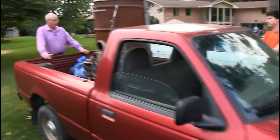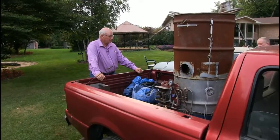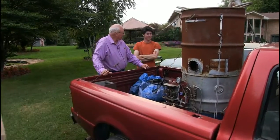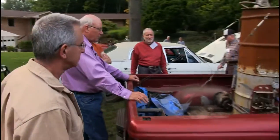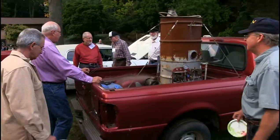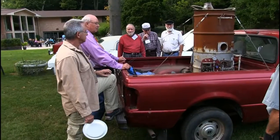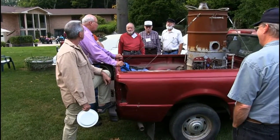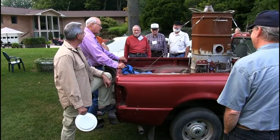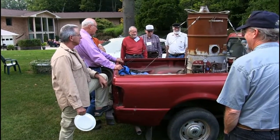Over here we have the world-famous John Wetz barrel burner. Don't tell my wife, but when I purchased this from John Wetz, he quoted me a price and I immediately wrote a check for a thousand dollars more. A thousand and a hundred dollars is all he wanted? Well, he didn't say what he wanted — I told you what I wrote him for.